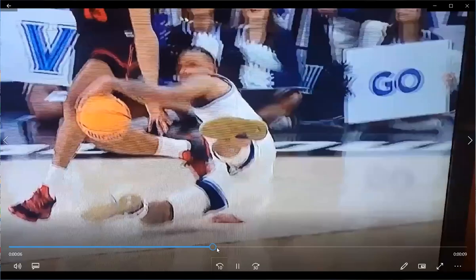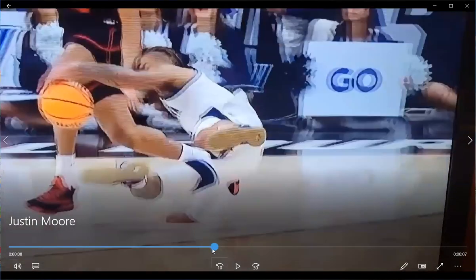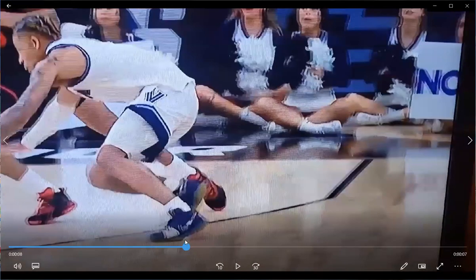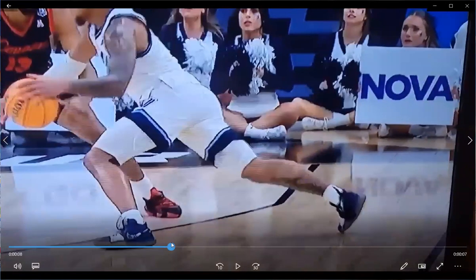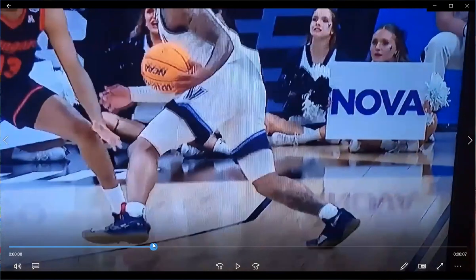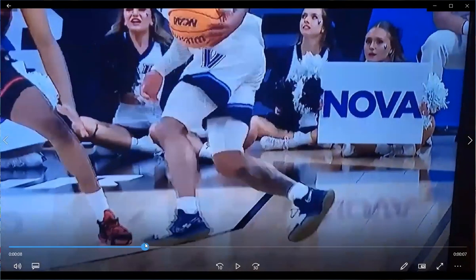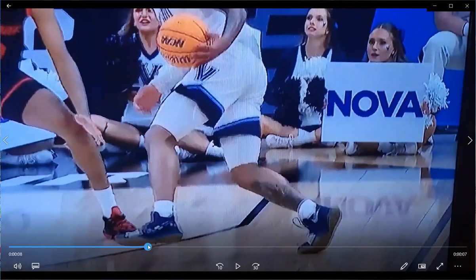Let's go back and see in slow motion how that happens. With that much load being placed on an explosive, strong athlete, the amount of force being put through that tendon is enormous. When he's trying to change directions — landing and then quickly pushing off into what's called plantar flexion, the downward push of the toes — you can see all that load right through the Achilles tendon as it attaches into the gastroc, or the calf muscle.